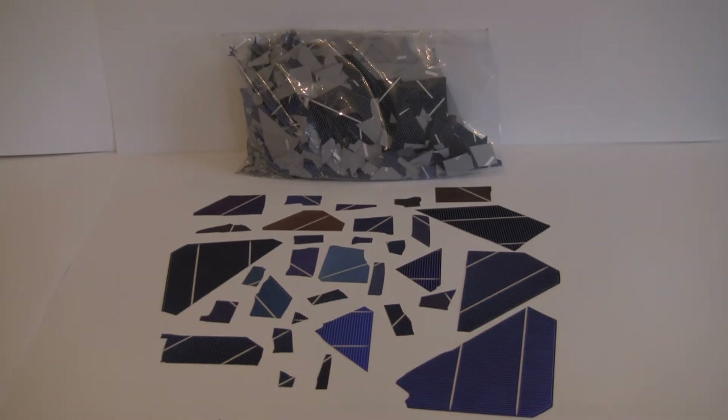Hey guys, I'm here today with some bulk scrap solar cells. What I have right here is a one pound bag, which is $12.50 when you buy it through Silicon Solar. This stuff is super easy and really cheap to use. It's a great way to experiment without buying a full cell — kind of an introduction to solar cells.